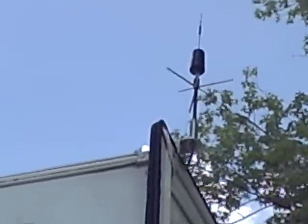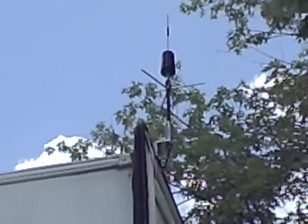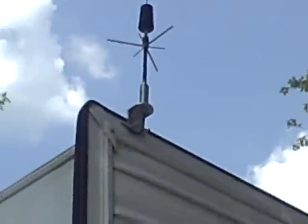This is the Wilson Electronics Sprung Mount 4-Way Trucker and RV Antenna. I've mounted it to the top of the slide on the camper.